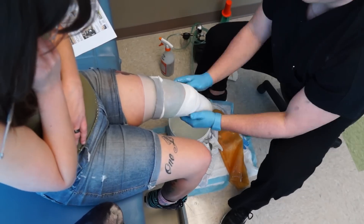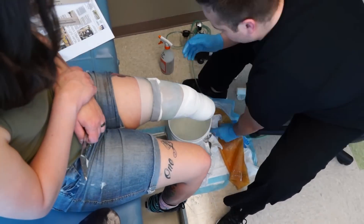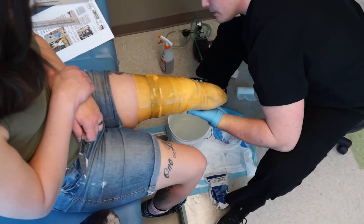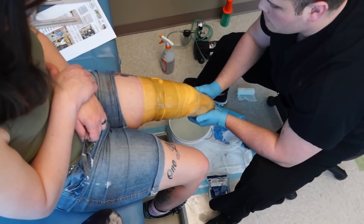Since I have to make things difficult for everybody, my prosthetist ended up just duplicating my check socket because it is super hard to get my socket right.